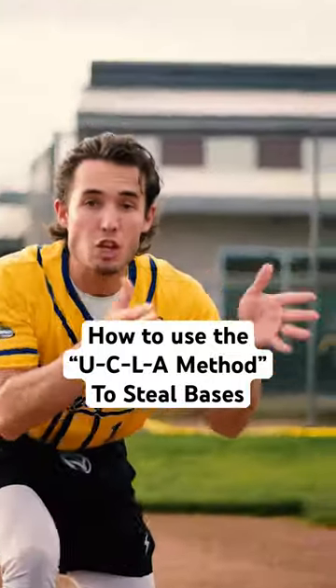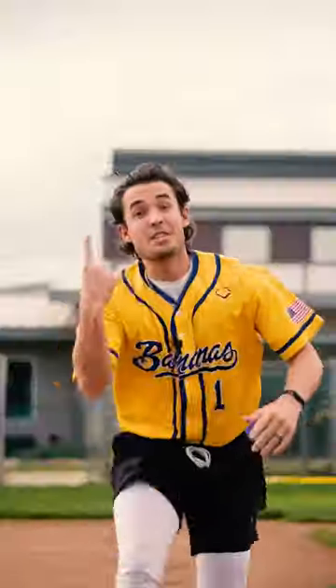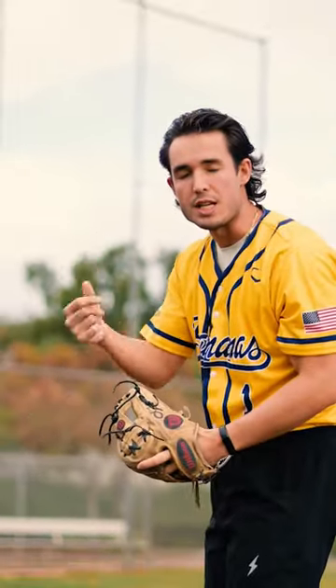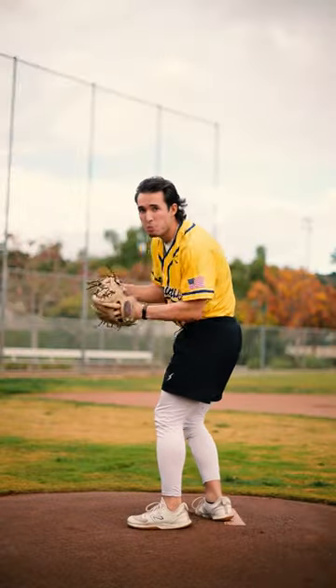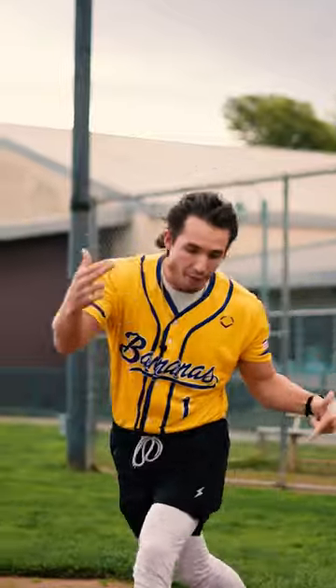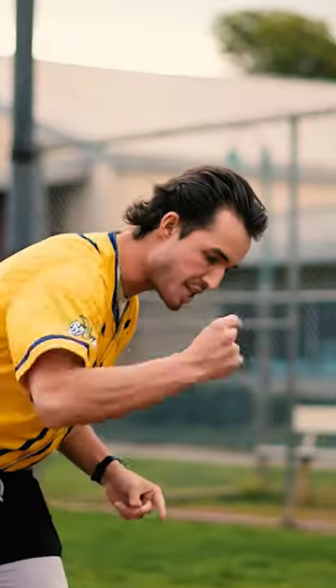You'll be stealing left and right using the UCLA method. Here are three keys to nail it. Step one: the UCLA timing mechanism. When the pitcher comes set, count in your head — U, C, L, A. Usually pitchers will lift their leg on one of these four counts, so once someone reaches first base, have everyone in the dugout count U, C, L, A to pick up the pitcher's pattern.